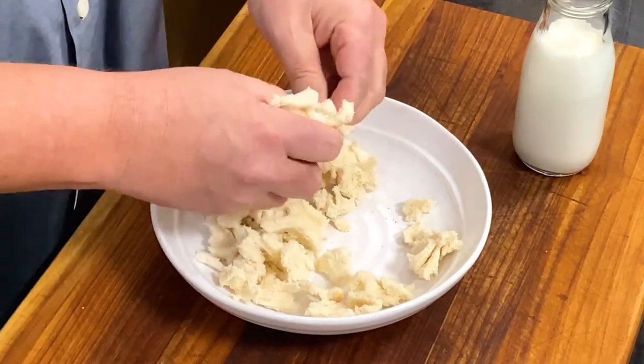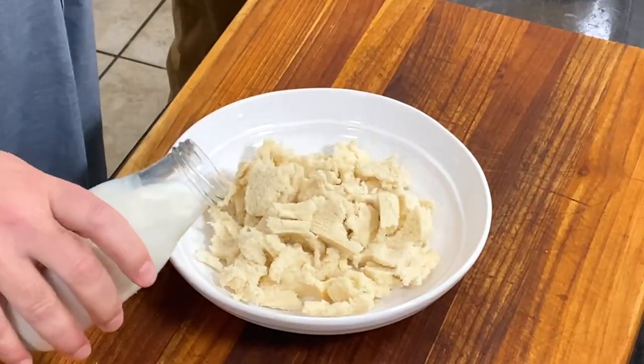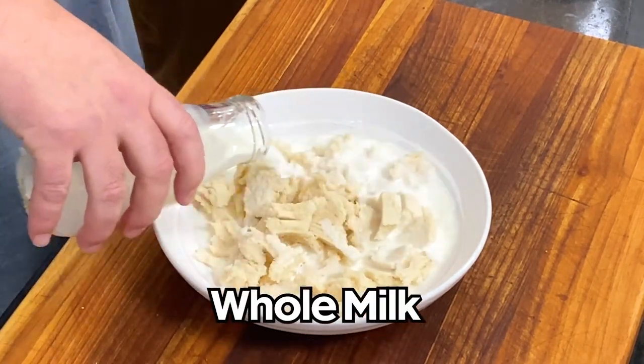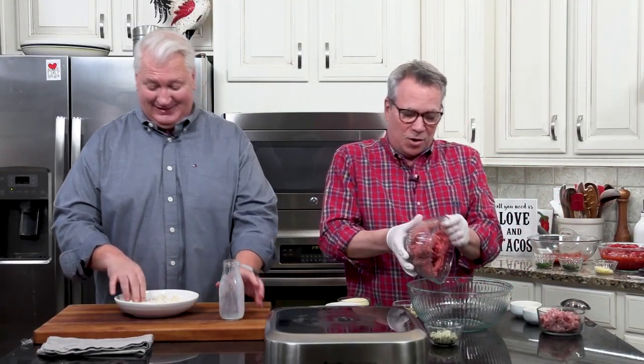It doesn't have to be super tiny — not like atomic particles. You don't have to be super meticulous with this. I've got my bread torn up and a cup of milk here, and I'm just going to get it soaked in here while I get started over on the meat mixture.